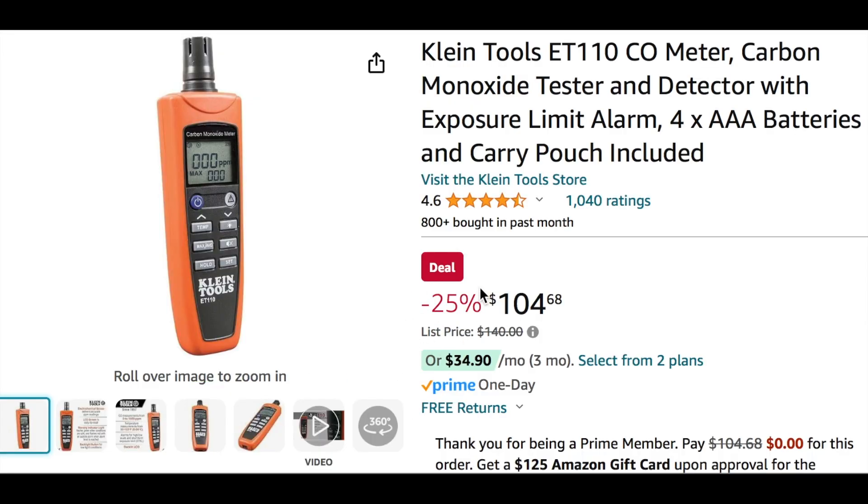Then we have another deal — 25% off — on this Klein tool. It is a CO meter, carbon monoxide tester and detector with exposure limit alarm. Klein's a great brand, and 25% off is a great deal for this item.